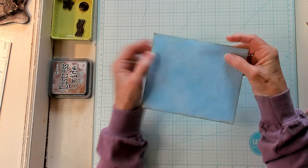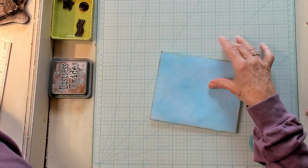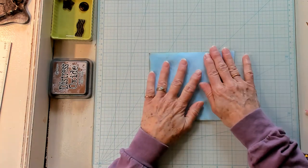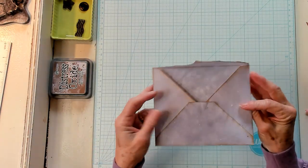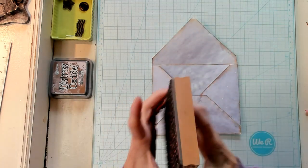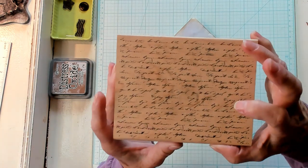I love, love, love them. Let's go ahead and do this one right here. There's something about this one — I want to do this one first. The first thing I want to do is open it up like this and bring in my word stamp.